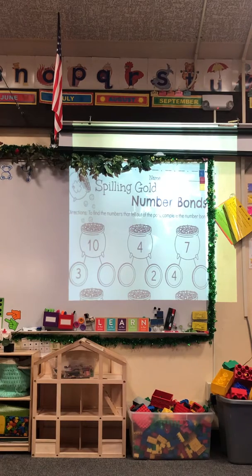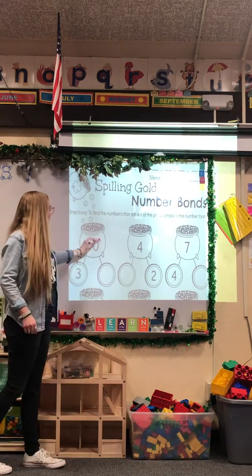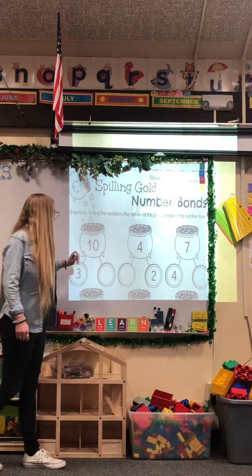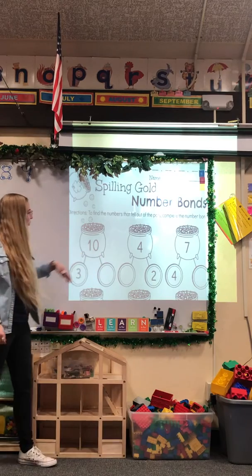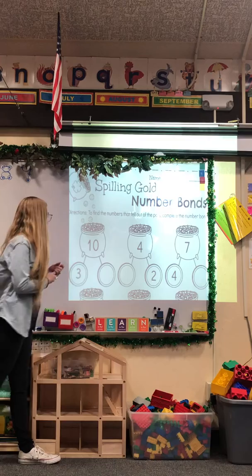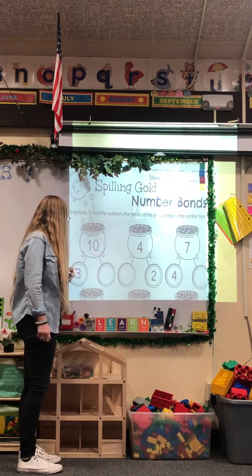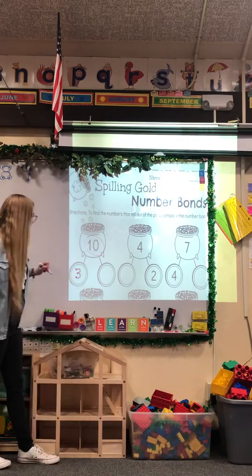For solving gold number bonds, we're actually going to treat these like subtraction problems. So we have 10 over here and we need to figure out 3 plus what equals 10. But instead of adding, we're going to do takeaways — we're going to subtract. So we're going to start with the big number 10, add touch points to the small number, and then count down.